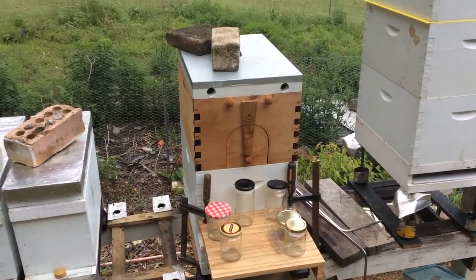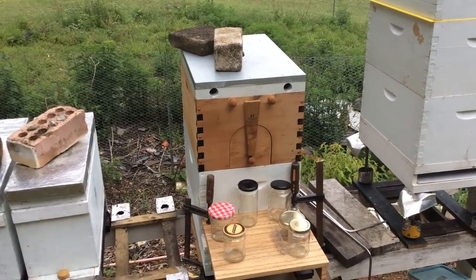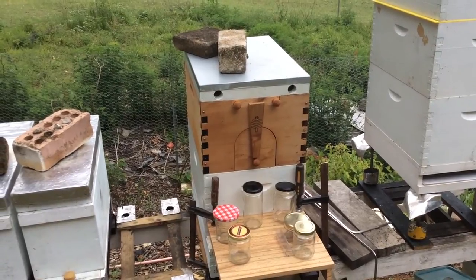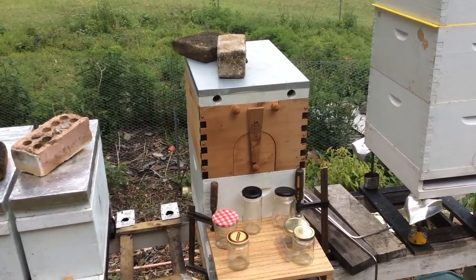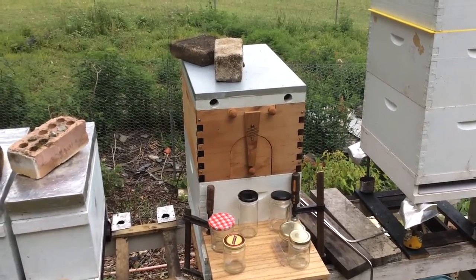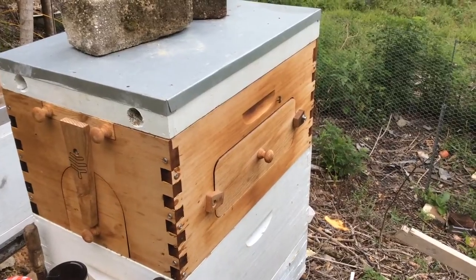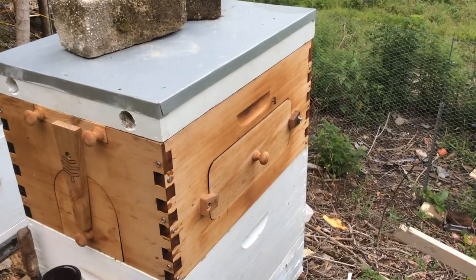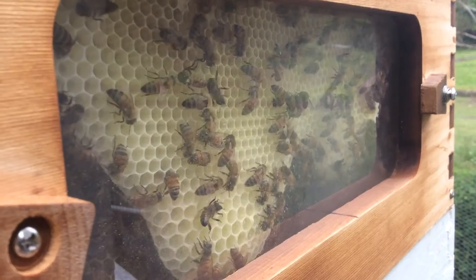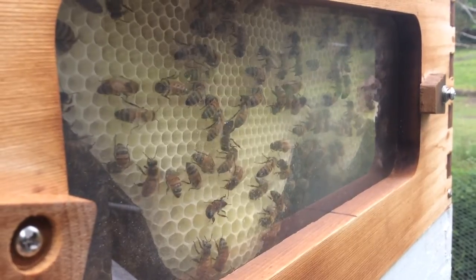There are three flow frames in the centre and either side there are two Langstroth frames. I'm going to take those Langstroth out and have a look at the flow frame — firstly the one on the left — to see if it's capped enough to harvest. Here's the right hand side of the box. Let's open it up and have a look at what's inside. The girls are keeping themselves busy building honeycomb.